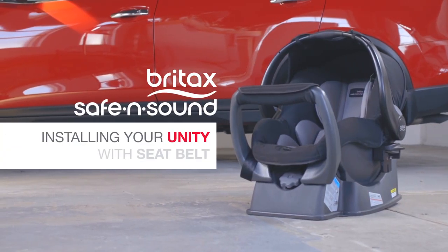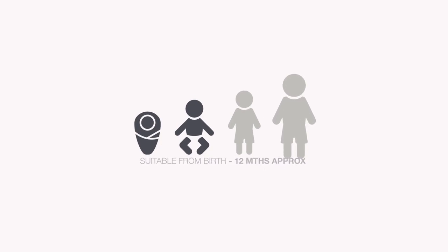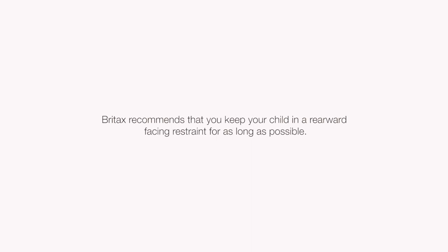Installing your Unity Infant Carrier with your vehicle seat belt. This carrier is suitable for use from birth to approximately 12 months. You can use it until your child's shoulders have reached the upper height marker. Britax recommends that you keep your child in a rearward facing restraint for as long as possible. Visit the Britax website for rear facing car seat options.